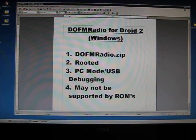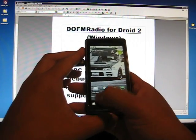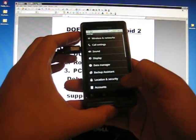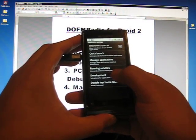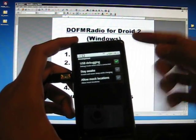First things first, you need to put your phone in PC mode with USB debugging, or you can put it in charge only mode — it doesn't really matter, as long as USB debugging is enabled. If you haven't done that before, go to Settings, Applications, Development, and make sure USB debugging is on — this top one right here. Make sure that's checked.